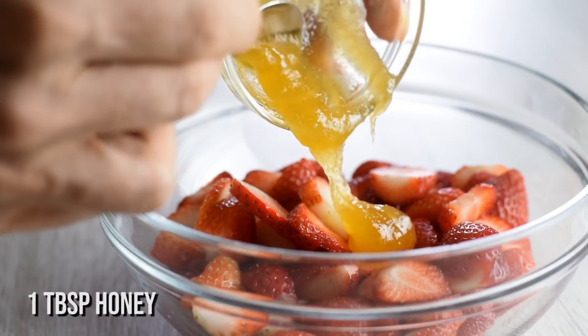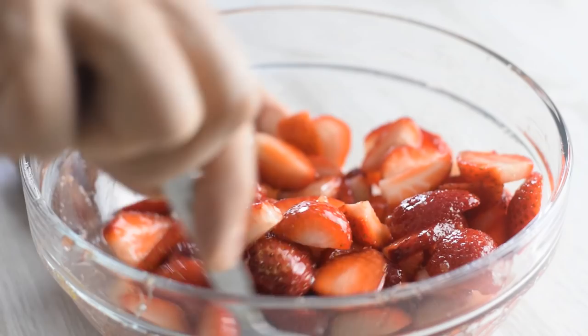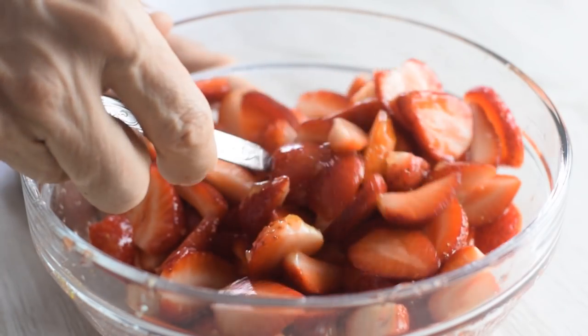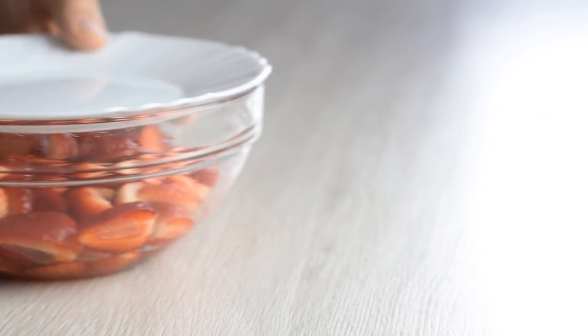I prefer honey, but you can use maple syrup too. Also add a little bit of lemon juice. Stir all that together and this goes in the fridge to sit for a while. The strawberries will release their juices, creating a natural, delicious syrup to drizzle over your biscuits.